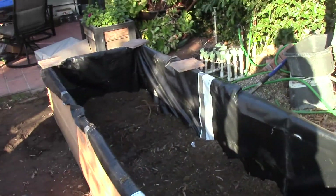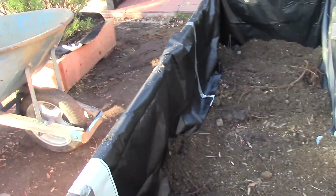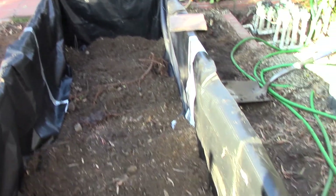I got this garden box lined and set in place. I've also thrown a little bit of dirt in there just to hold it in place, and now it's ready for more.